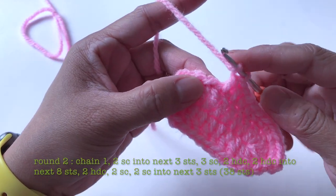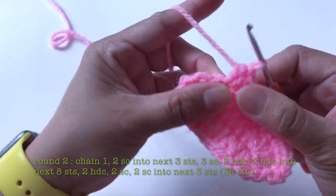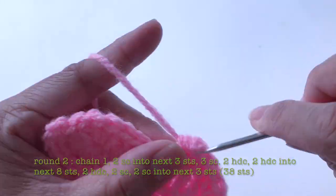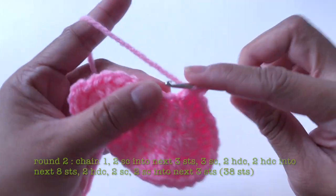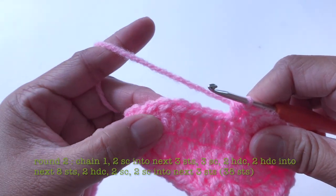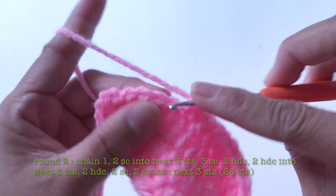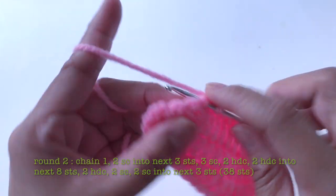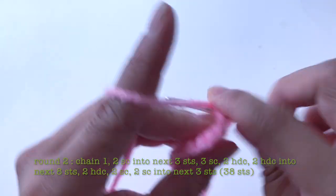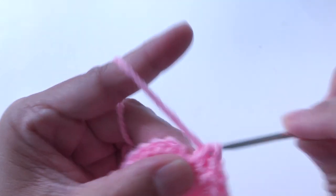One single crochet into the next stitch, then two double crochet into the next eight stitches. One single crochet into the next stitch, then two half double crochet into the next stitch. Now one single crochet into the next three stitches, then two single crochet into the next three stitches — two single crochet, two single crochet, two single crochet, and two single crochet. Now slip stitch.